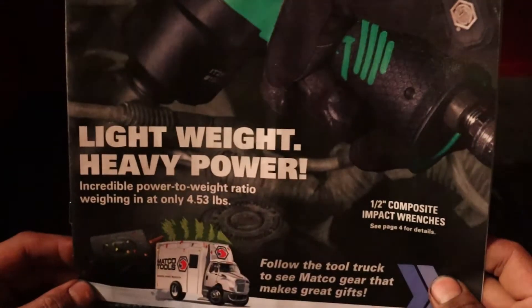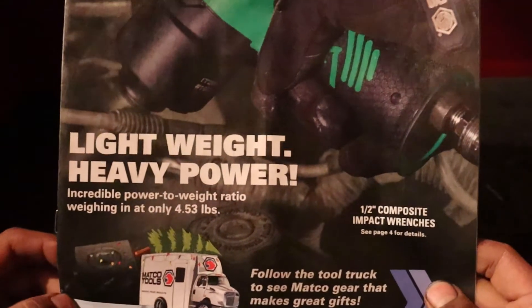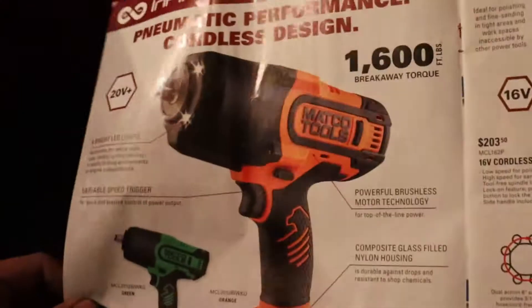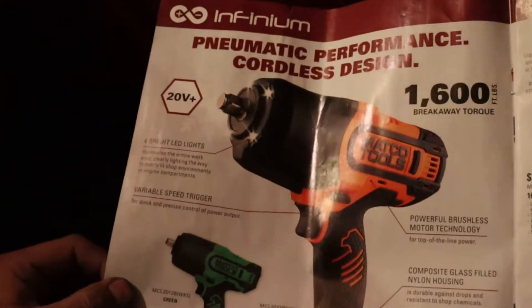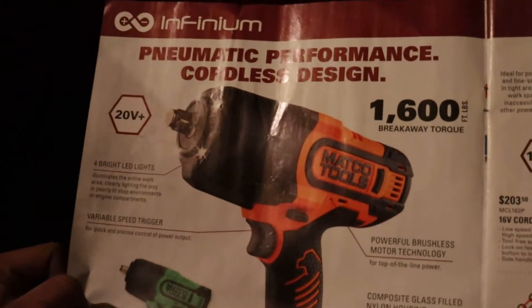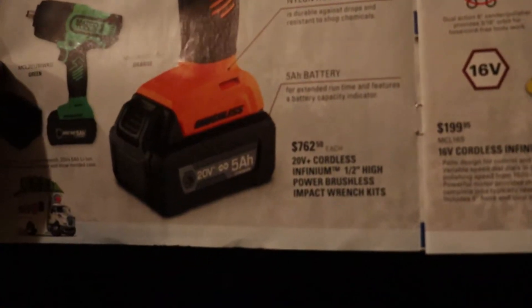On the front they're promoting their half-inch composite impact wrench. And then here's the electric one, the 20-volt — half inch, 1600 breakaway torque, 762 ft-lbs.